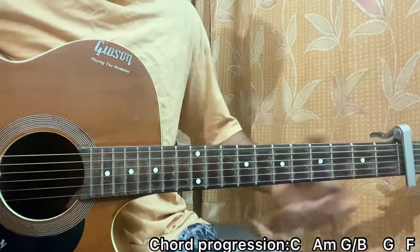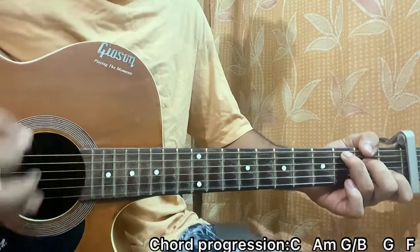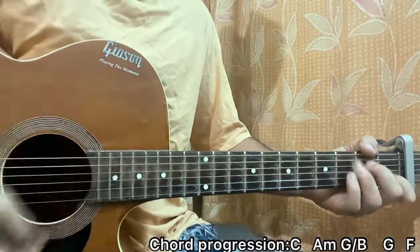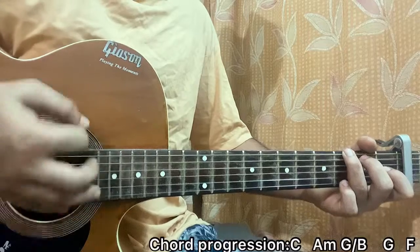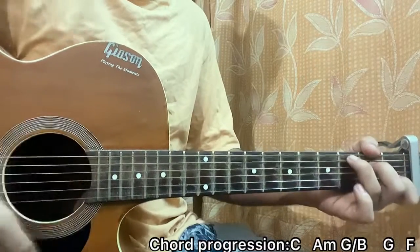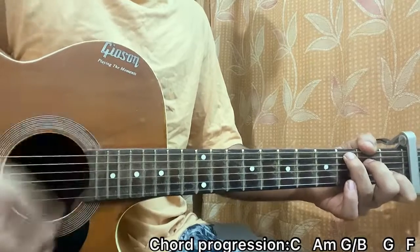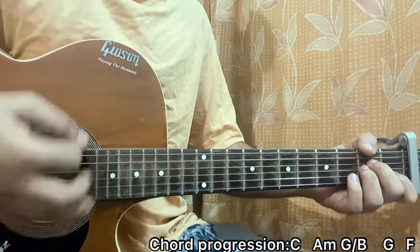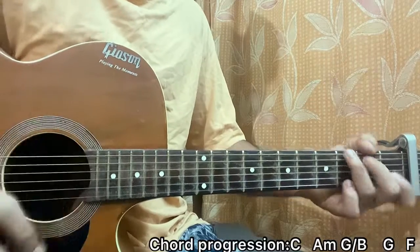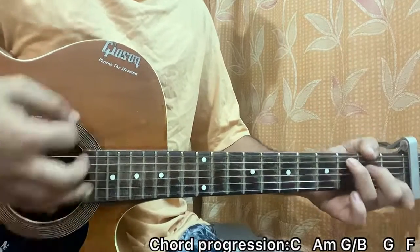I'm going down, down, up, down, up, down, down, down — then down, down, up, up, down, down, down. For A minor: down, down, up, up, down, down, down — down, down, up, up, down, down, down.